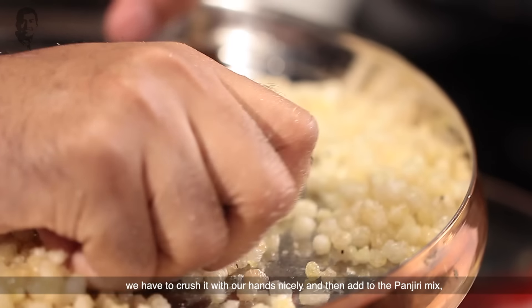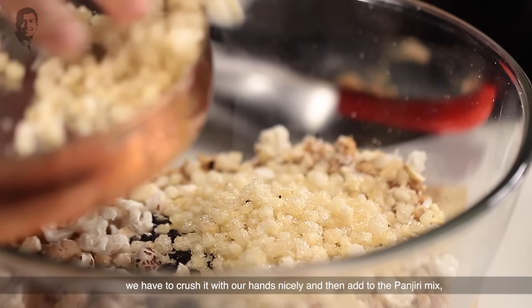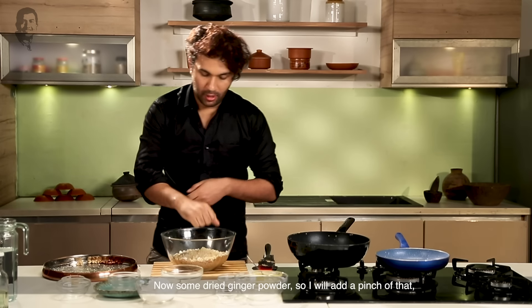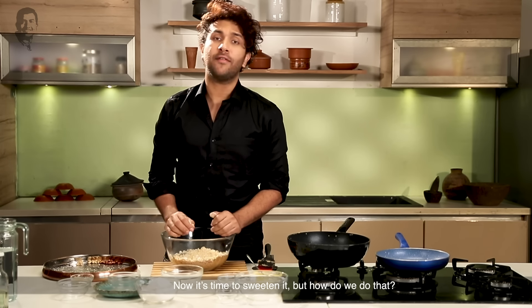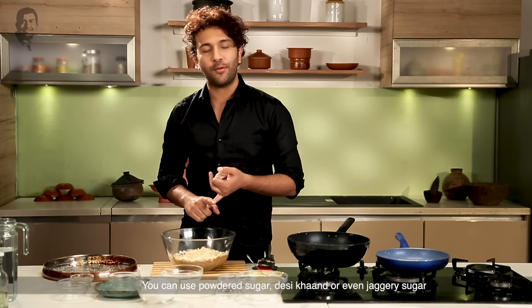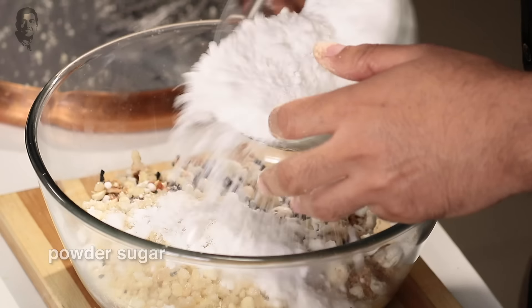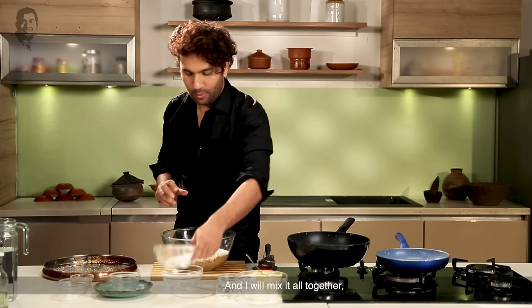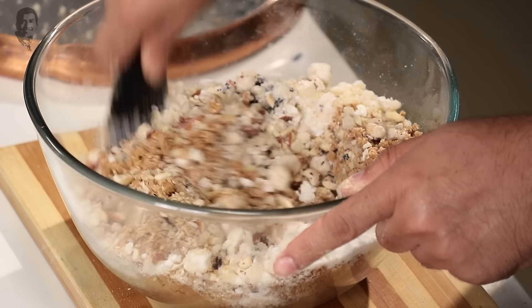We will crush it a little bit — crush it on the pan. I will put the ginger powder on this and mix it in a little bit. We will crush it slightly. This is why we will use all the ingredients and mix them together to make the panjiri. I will make the panjiri and mix all the ingredients in.